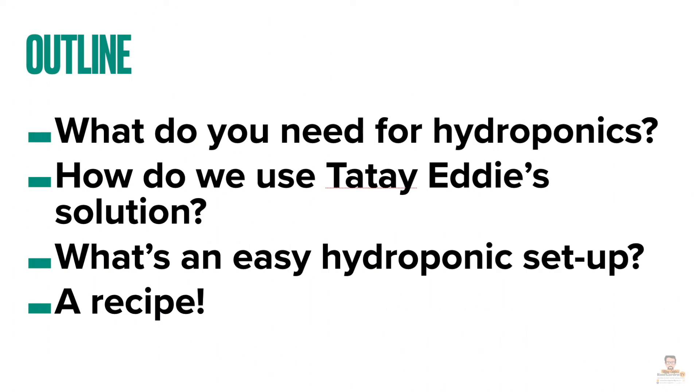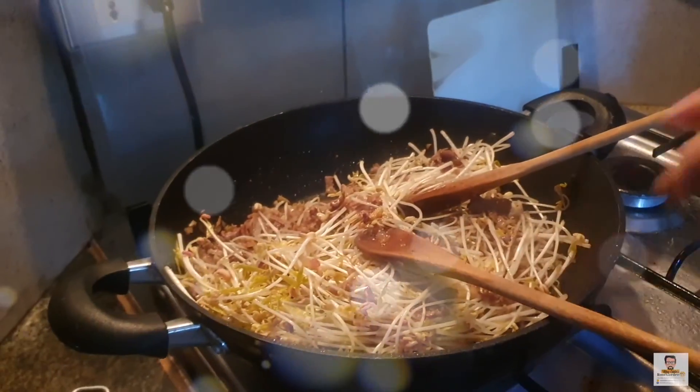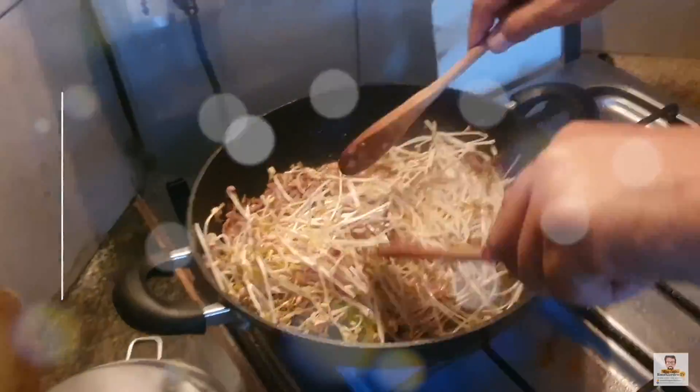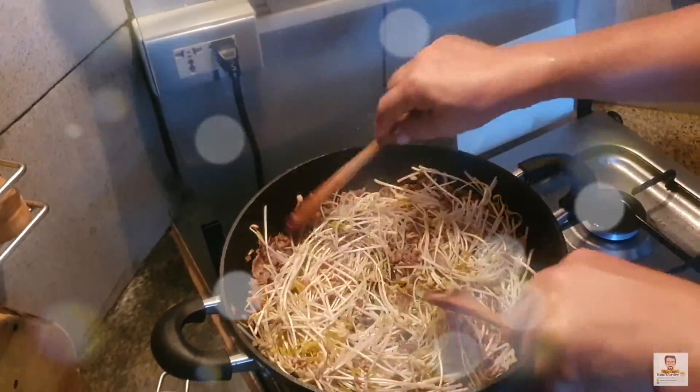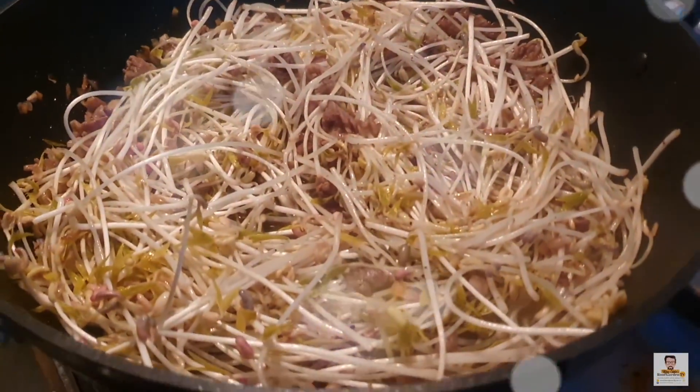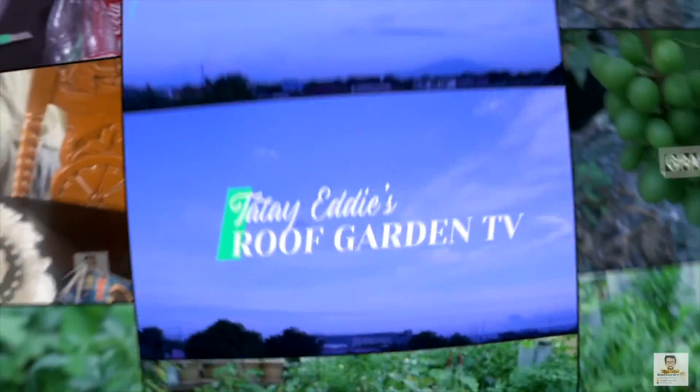In this episode we will learn about what we need for hydroponics, how to use Tata Eddie's solution for hydroponics and as a nutrient supplement for plants. We will also be looking at an easy setup, and finally a recipe to cook this rare tall mongo sprouts. Stick around as we learn how to grow giant mongo sprouts in four days and cook a wonderful recipe with fresh herbs from the roof garden.